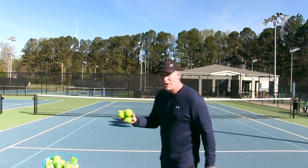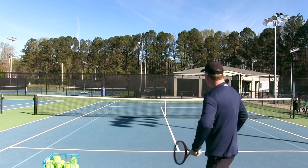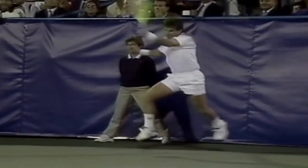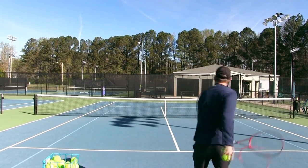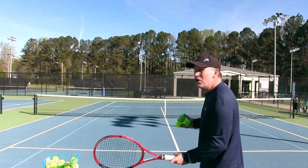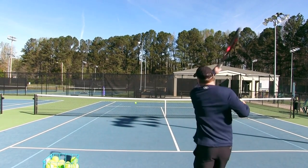Topspin on the forehand is a game-changer. In the 60s, 70s, and early 80s, there were different styles — some of the best players in the world would actually chip most of their forehands. Jimmy Connors would hit forehands almost completely flat, which is really hard to be consistent. If you're chipping, you can't really swing as fast as you want. When you're hitting flat, you can rip it, but if you're a little off, it's very hard to be consistent and make shots all day long.